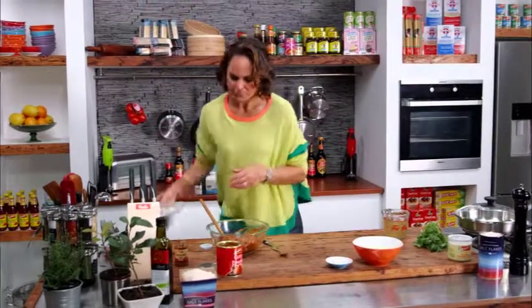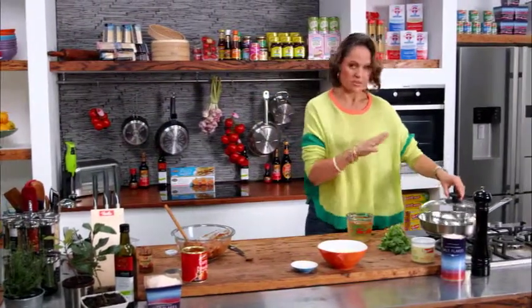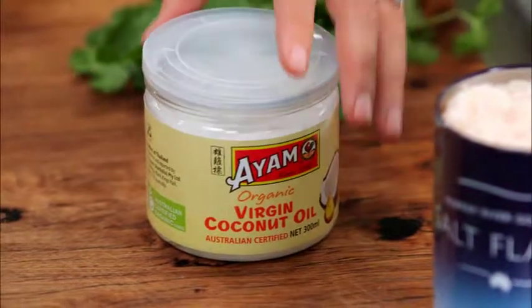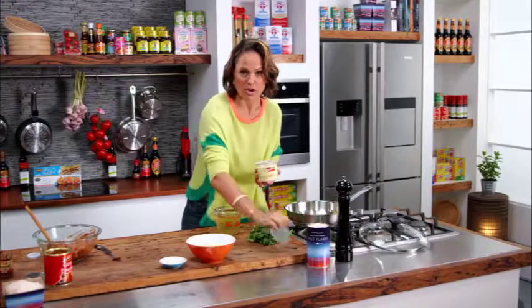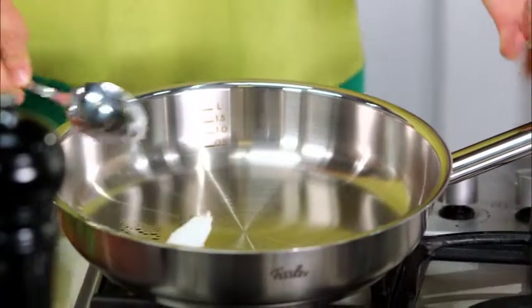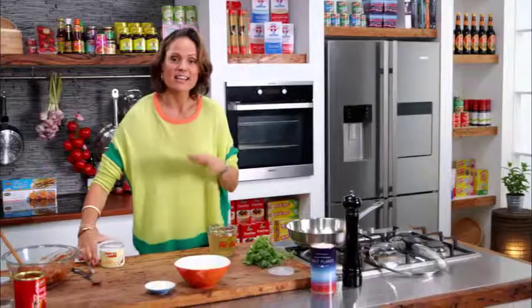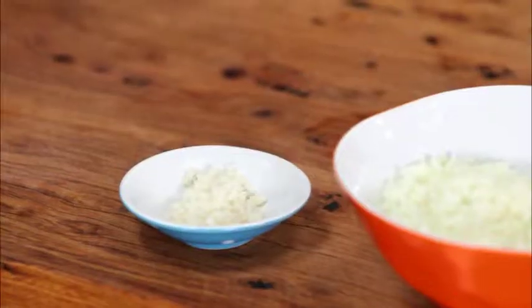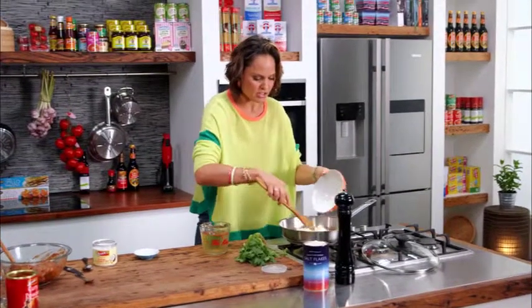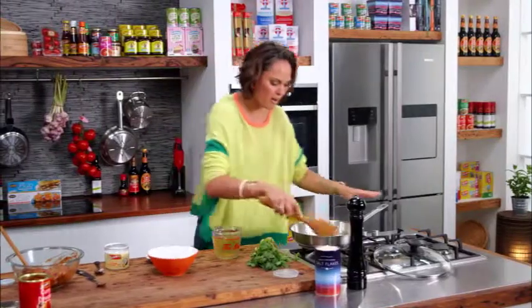I'm going to leave that there and start over this side — I'm going to cook my onions and my garlic. I love to use extra virgin coconut oil for lots of different reasons, but a big reason is it's just a really healthy fat to use. It's a plant saturated fat, which makes it even easier for your body to digest and use that energy. So I have my garlic, I'm going to pop that in here along with my finely diced white onion, and I just want to brown this off — it will take about five minutes.